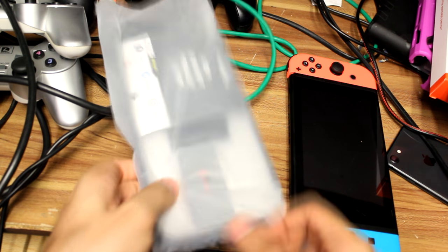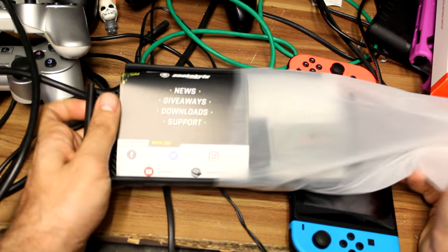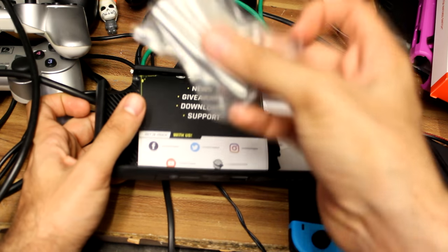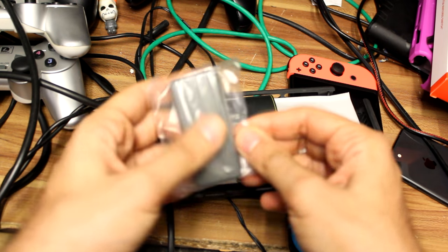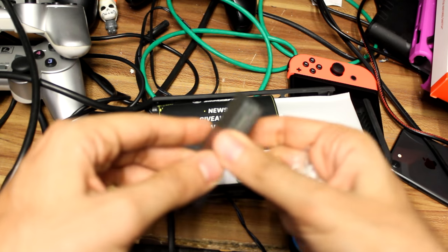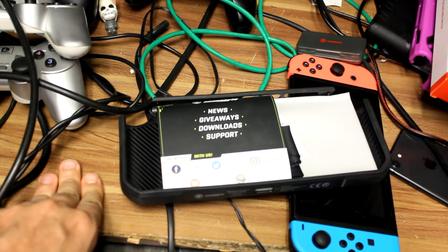So let's bring that out — nothing else in there. It has a nice little plastic bag over the top. It comes with a little card case for your games, so if you want to take games portably. This comes with most Snakebyte kits — anything I've gotten from them in the past usually includes this nice little handy kit.